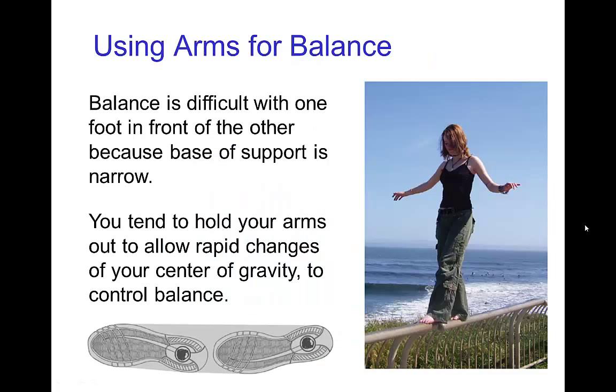Balance is rather difficult if you have a narrow base of support — for example, if you have one foot in front of another, as in this photo. In cases like this, the natural thing to do is to raise the arms to try to maintain balance. Having the arms out to the sides allows you to quickly shift your center of gravity to keep it over the base of support just by moving your arms back and forth. We'll see more about recovering balance by moving the arms in another tutorial.